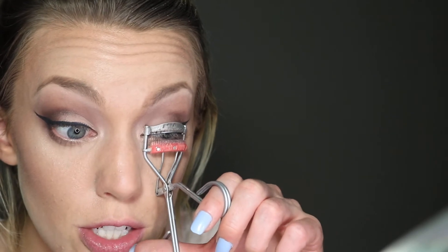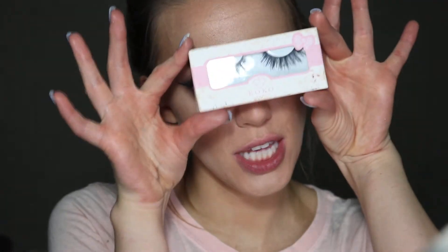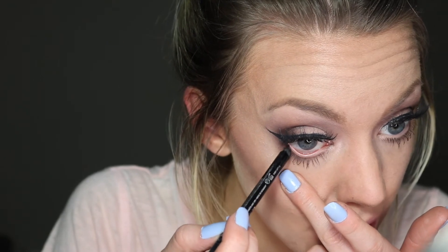I'm going to curl the lashes. Ladies, it is prom — if you're going to wear false lashes, do it tonight, because why not, unless you already have banging lashes. I'm using some really extra lashes — these are the Coco Lashes in the style Queen Bee. Finally, I'm taking a little bit of black eyeliner and running it on my lower lash line pretty lightly.